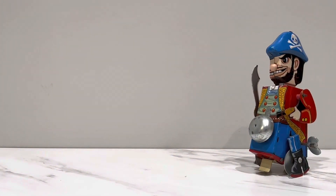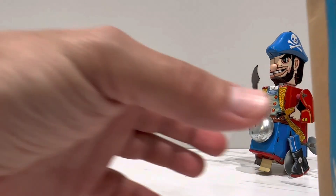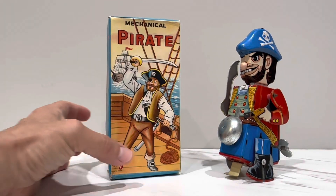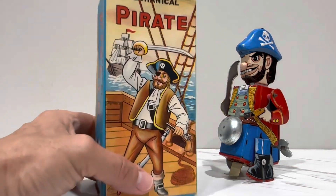Am I ever going to get the chef, the Indian, the cowboy? I don't know how many they made. Probably not, but I do like the pirate because I have pirate toys, like I said, and it's all tin. Let's start with the box.